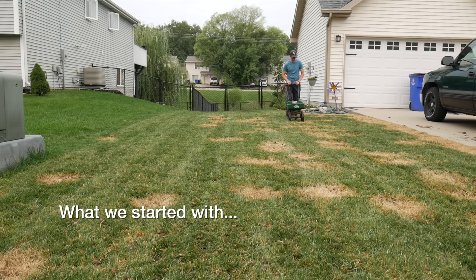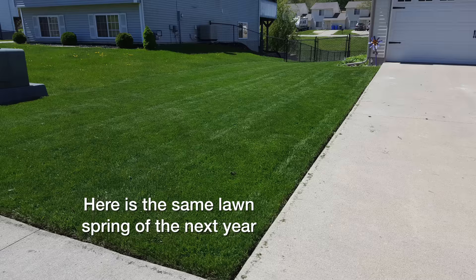That is the process of overseeding a lawn. It might sound a little daunting at first, but if you follow these steps, you will have a much improved yard this fall and coming into the next seasons as well. If you have any questions, let me know. Thanks so much for watching.